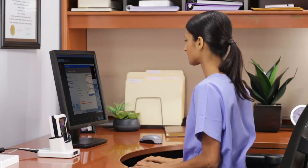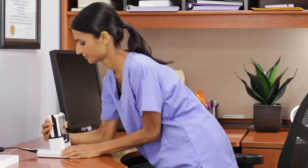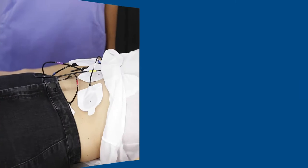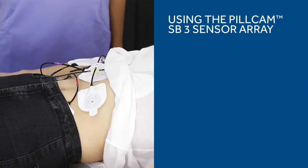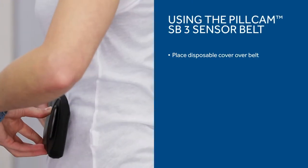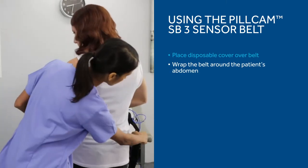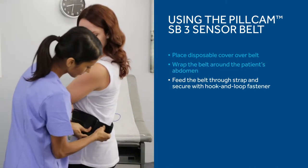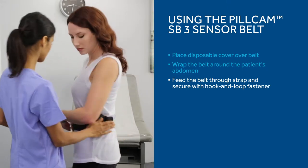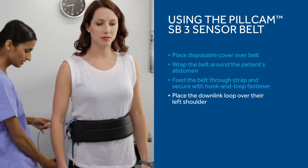When you are ready for the procedure, press any of the navigation buttons on the PillCam recorder. Confirm that the screen shows the correct patient's name. If you are using the 8-lead sensor array, place the sensors on the patient's abdomen according to the sensor location guide. If you are using the PillCam SB3 sensor belt, you have the option to place a disposable cover over the belt. Then wrap the belt around the patient's abdomen. Feed the belt through one of the straps and fold the belt over so the hook and loop fastener adheres securely. Place the downlink loop on the patient's left shoulder, crossing their body on the right side.